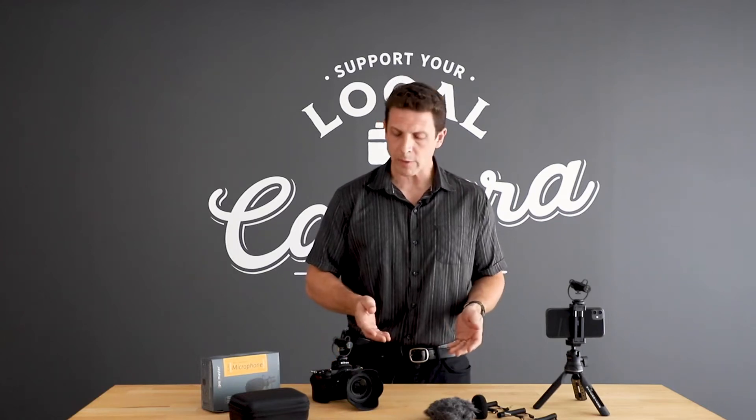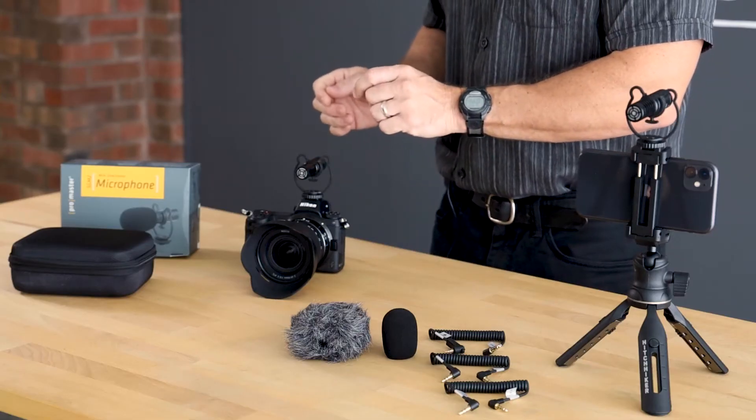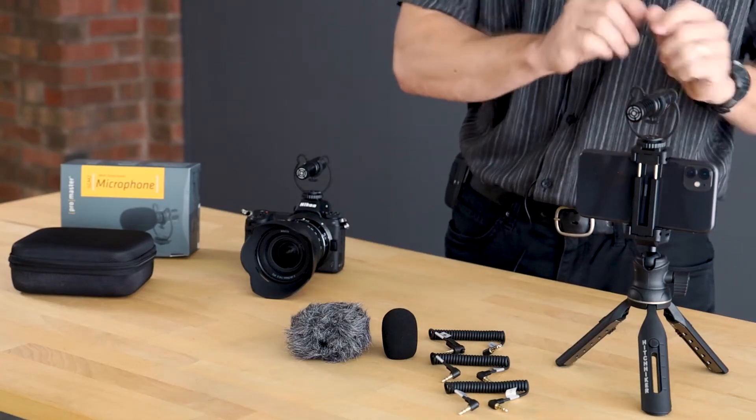This is the Promaster SGM2 Mini Directional Microphone. It's pretty small and runs on what we call plug-in power, which means it doesn't require any batteries. It is compatible with mirrorless cameras, SLR cameras, camcorders, and lots of traditional video recording devices, as well as smart devices like phones, tablets, and computers.